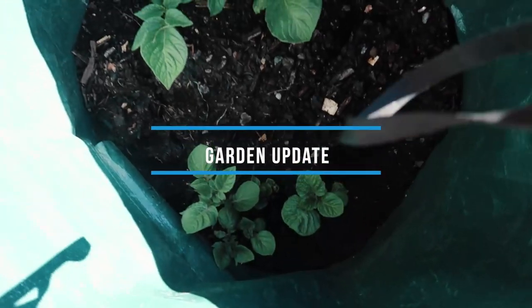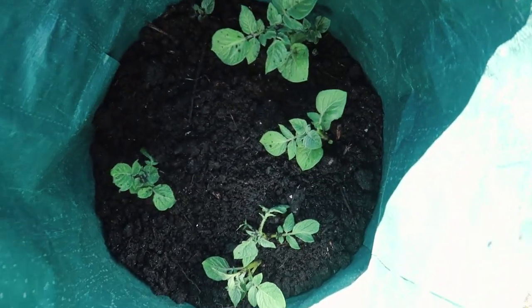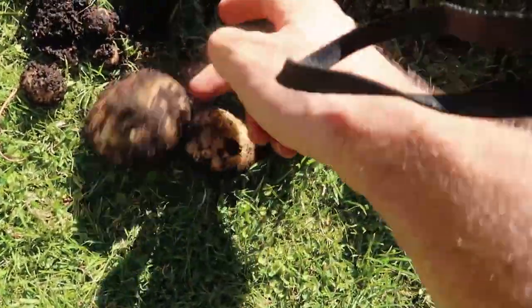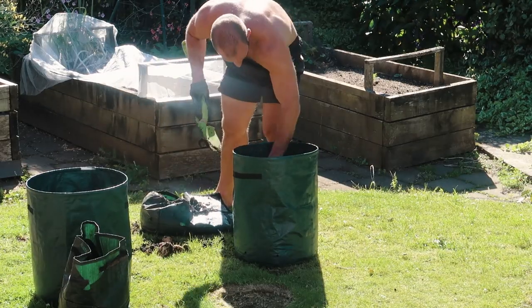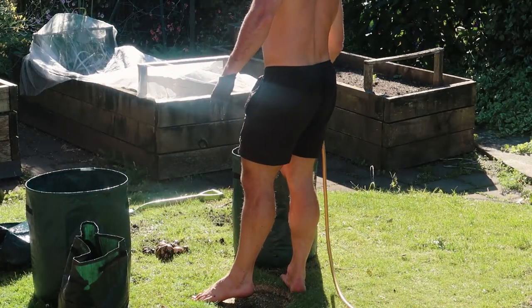Remember these guys? Those are the potatoes we planted a while ago — they're coming through pretty well. I want to top the soil up. When I was at a garden the other day, they were selling a few small ones, so I picked some up. I just started harvesting those today — you can see the potatoes I got out of them. And then I'm going to replant the small ones and use that soil to top up these other ones.